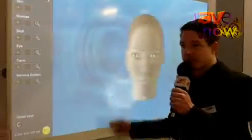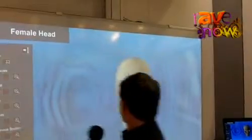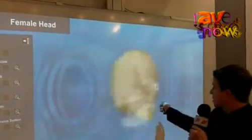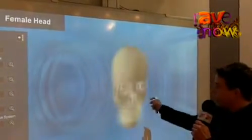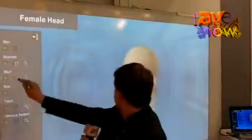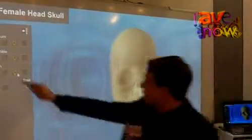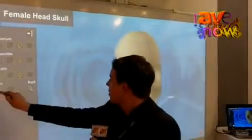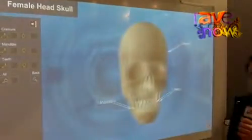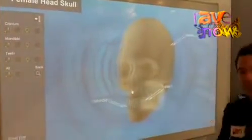Like we see here, we have a female head. Now using the E-Beam technology interactively to work with this head, you can see you can move it around, show the muscles, go into more details, label — and everything is done interactively with that pen.